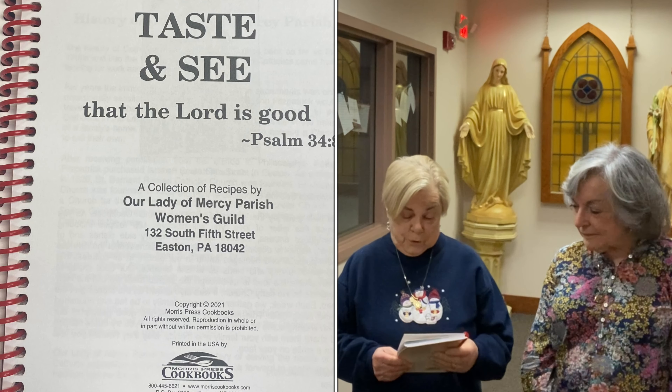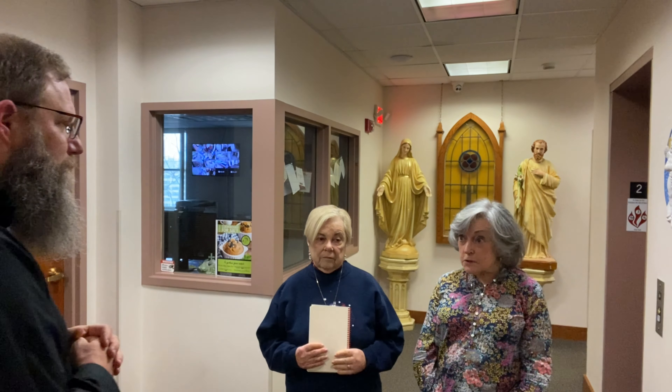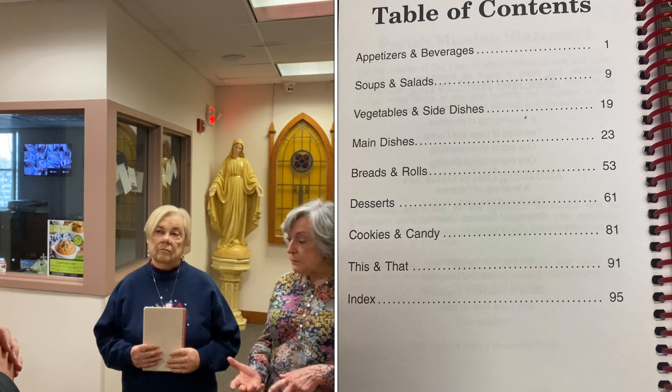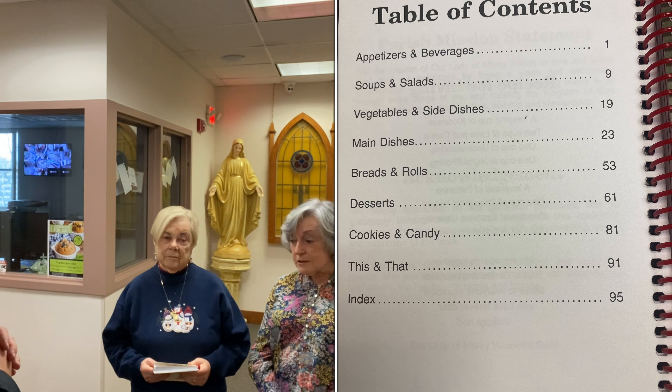We've been looking for a fundraising project, and during the pandemic 58 parishioners responded. We have a multicultural parish, so we have recipes from 15 different ethnic groups, and we have 188 recipes in the cookbook.